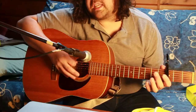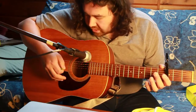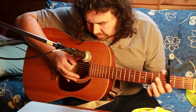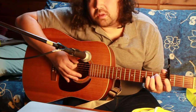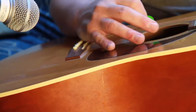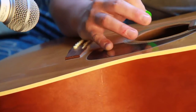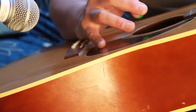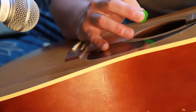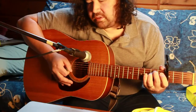Normally the guitar sounds like that and the strings resonate for a long time. But here what I'm trying to do is put my hand down a bit and then do what's called a palm mute — that sort of percussive like down and then...